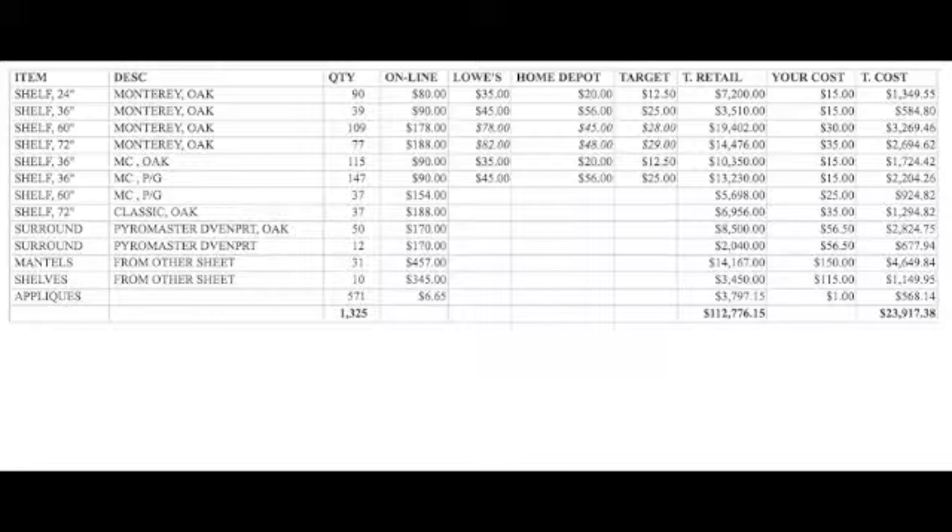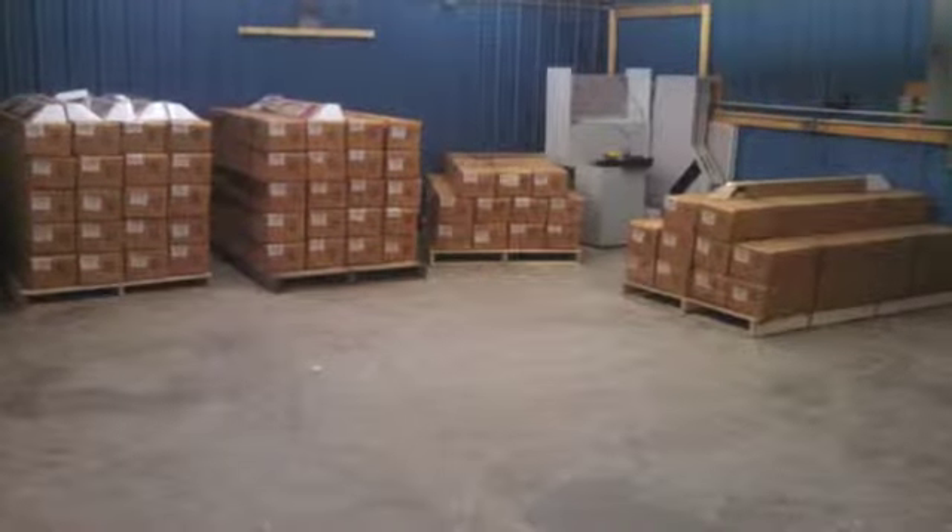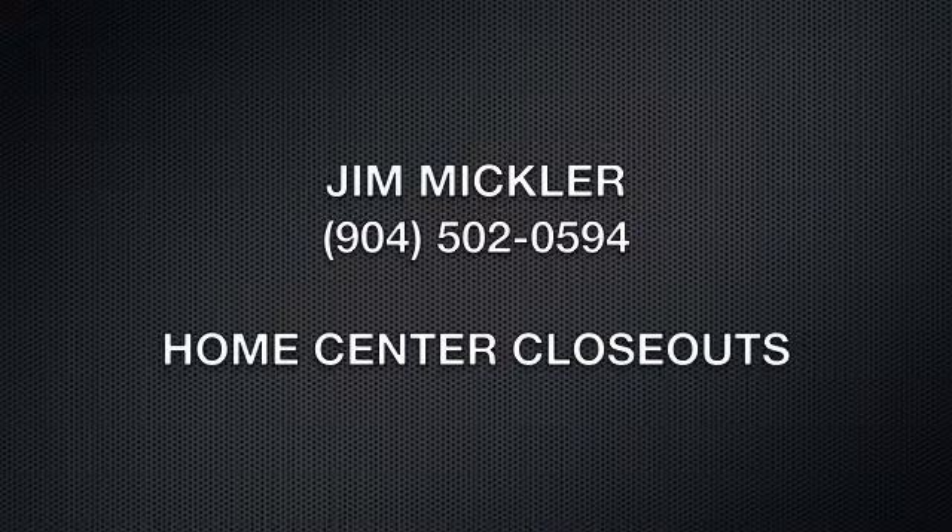You've got your twenty-four, thirty-six, sixty, and seventy-two inch shelves, your surrounds in oak, and some mantles. Here's the full inventory. Just give me a call if you've got some interest — thank you.